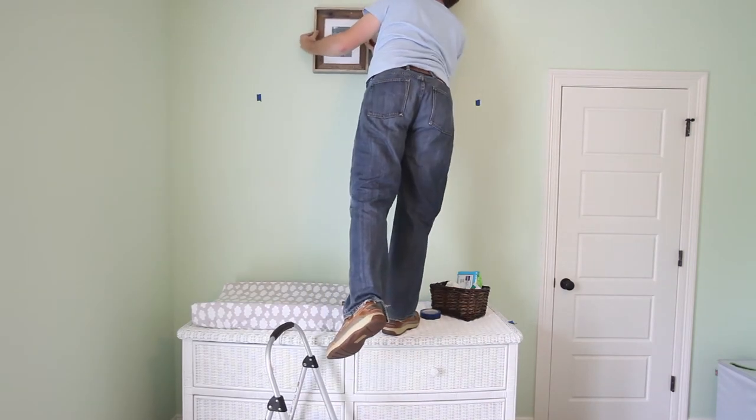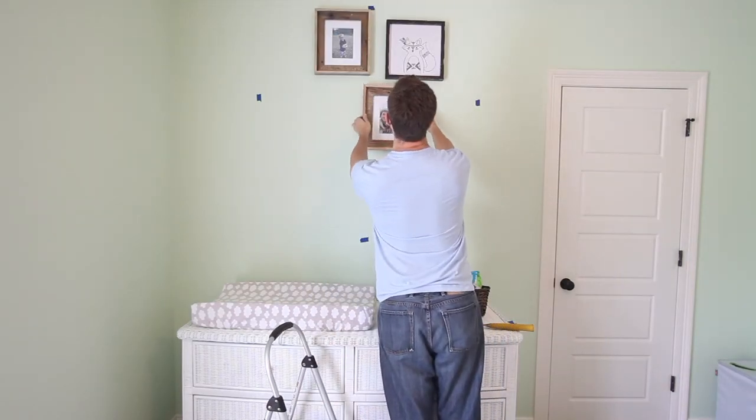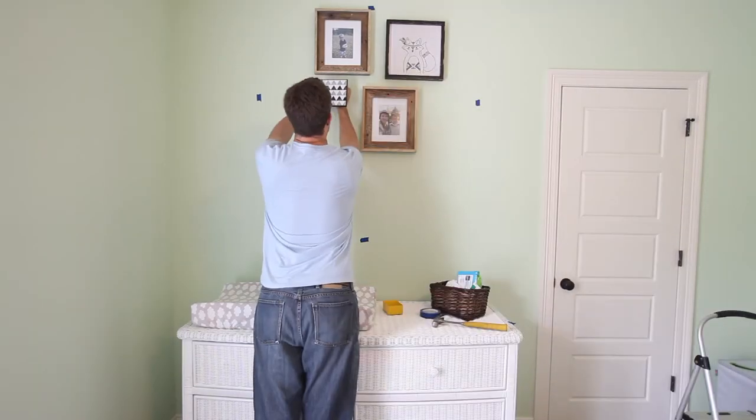I told you we had a newborn at the time. Alexander was only about two days old when I was filming this.